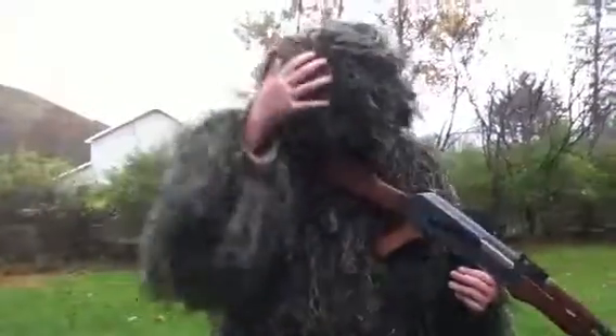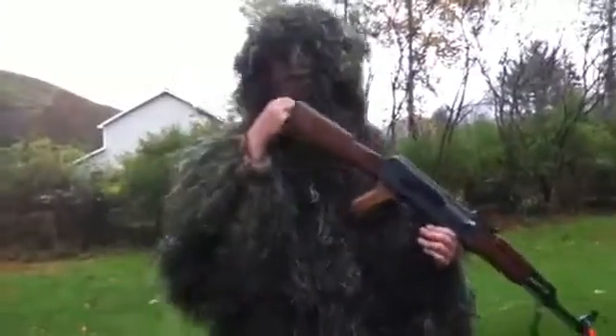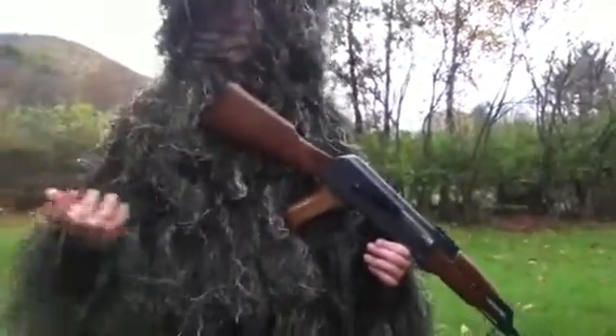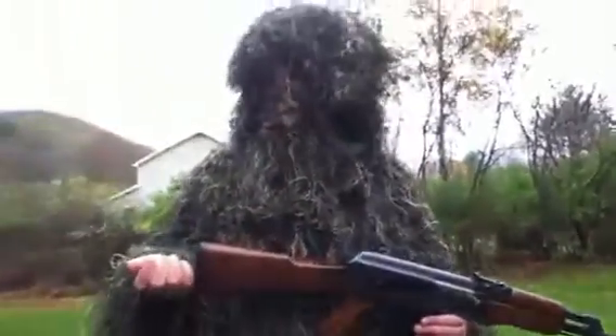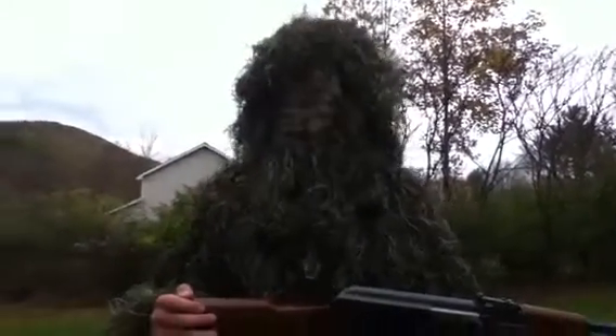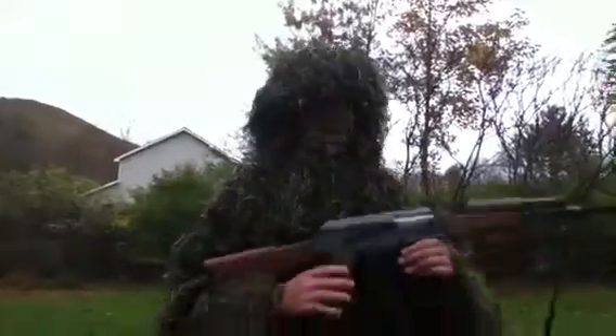I don't have my boots on and everything, but it don't really matter. This ghillie suit's really comfortable, I mean it's real nice, it'll blend in perfectly. Not now it won't blend in or nothing, but when it's summertime and stuff like that, you know, it'll blend in real nice.